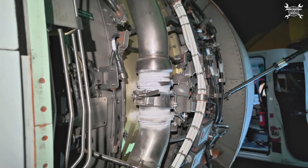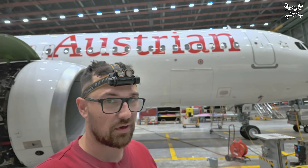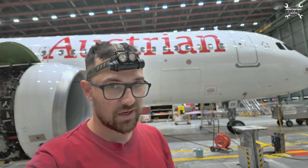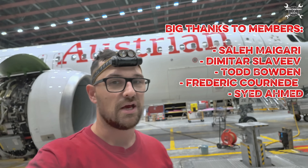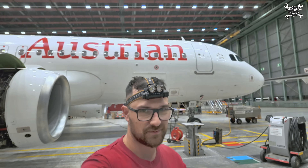And that was the starter valve replacement — one of the easier tasks. As always, guys, I would like to ask you: don't use this as a replacement for your maintenance manual, always use the latest documentation released by the manufacturer. Big thanks to Austrian Airlines for letting me record all these videos for you. My name is Tomas, this was Aircraft Maintenance with Zeto, and I will see you in the next video. Bye!